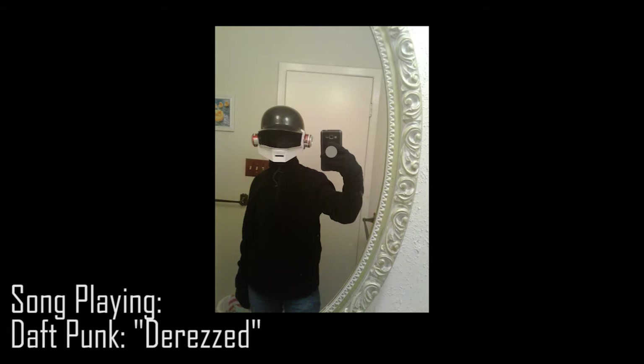So at this point, the helmet is pretty much assembled, but it looks kinda crappy without the paint. However, it was getting late. I gotta do this tomorrow.